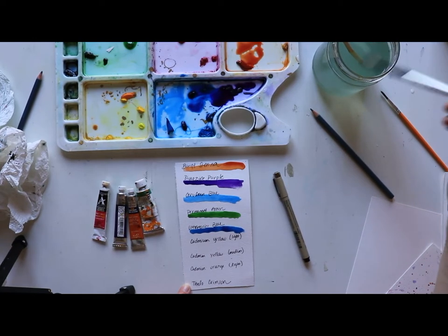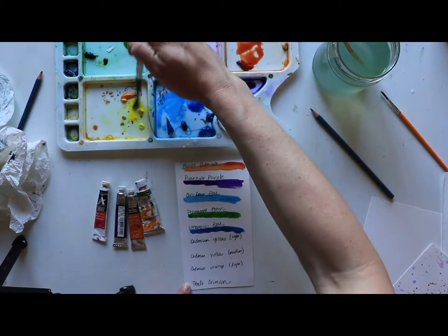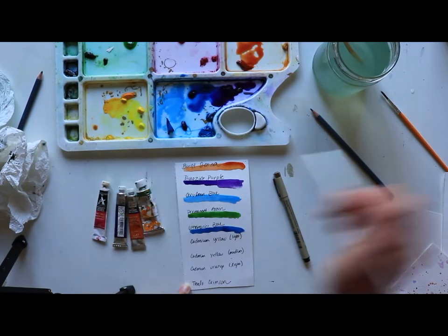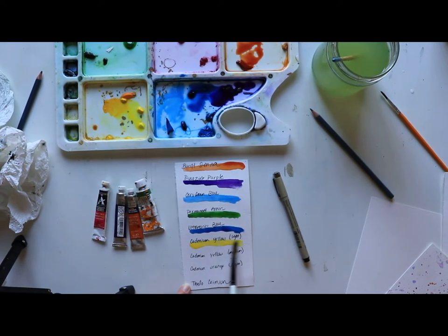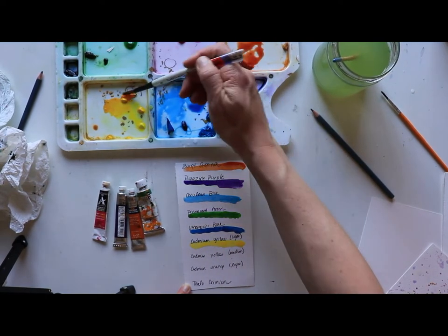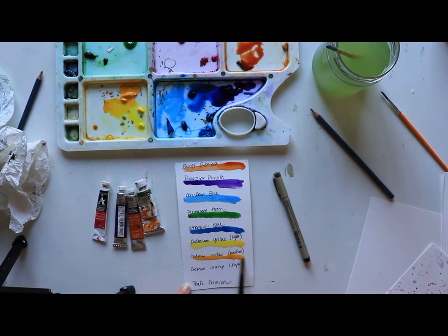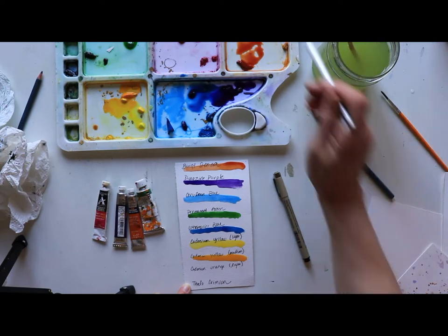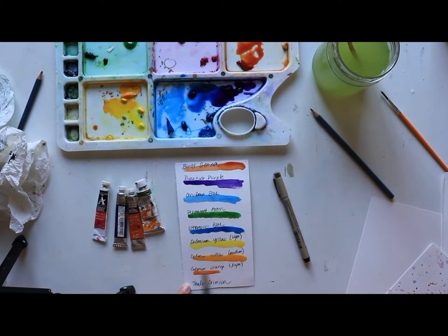I don't have lemon yellow — I'll use that more in summer. No yellow ochre either. I have cadmium yellow light and cadmium yellow medium. Here's some cadmium yellow light — isn't that nice and sunny? Now the cadmium yellow medium is a bit more opaque. Then I've got cadmium orange light, which is also a bit more transparent. For all the California poppies I've been seeing, this is almost the perfect shade — it's light, energetic, and beautiful.